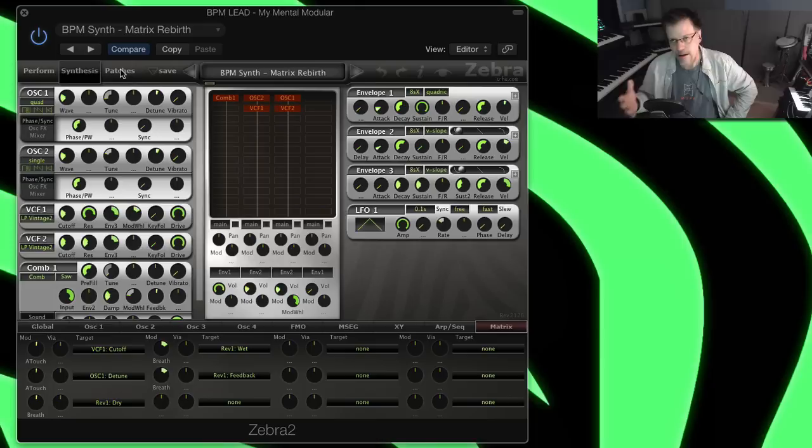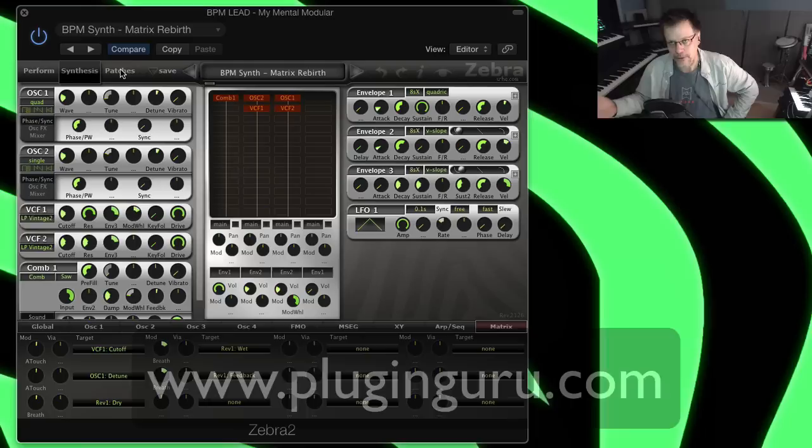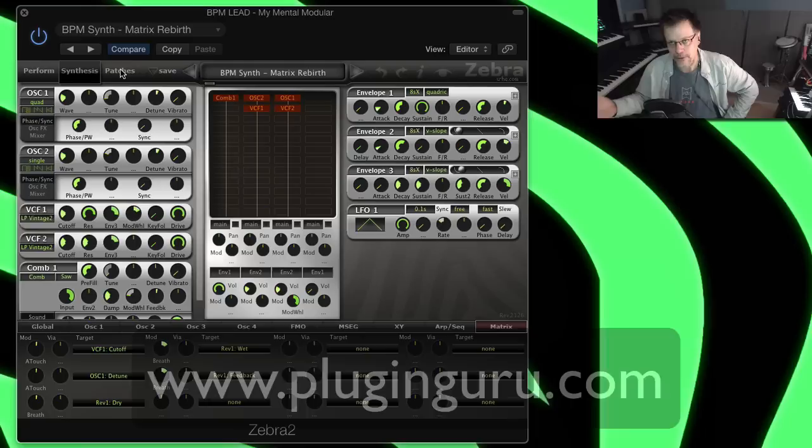I'm blessed and I thank all of you that support my adventures in synthesizer programming. These videos are free, and in appreciation come to my website PluginGuru.com. I have a whole bunch of libraries for Omnisphere, all the Native Instruments stuff, for Brake Tweaker — all sorts of things like that. Please come to my website and check everything out.